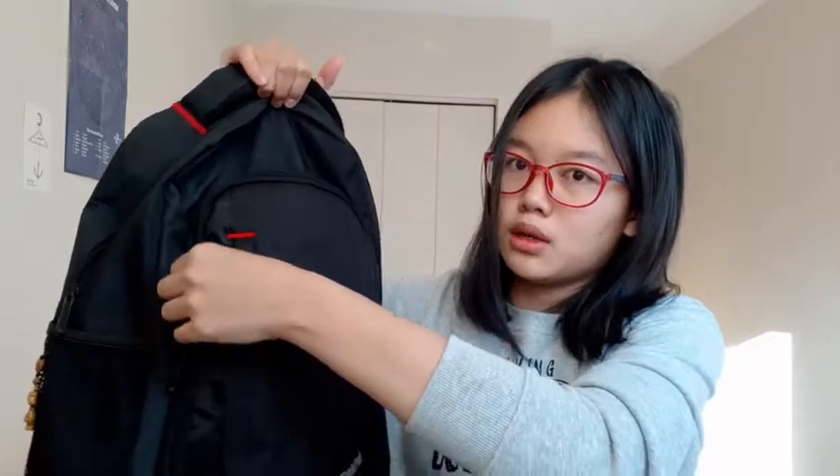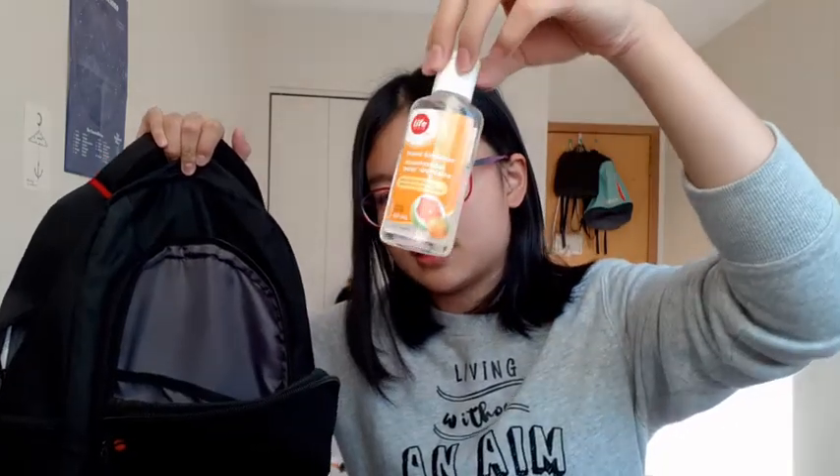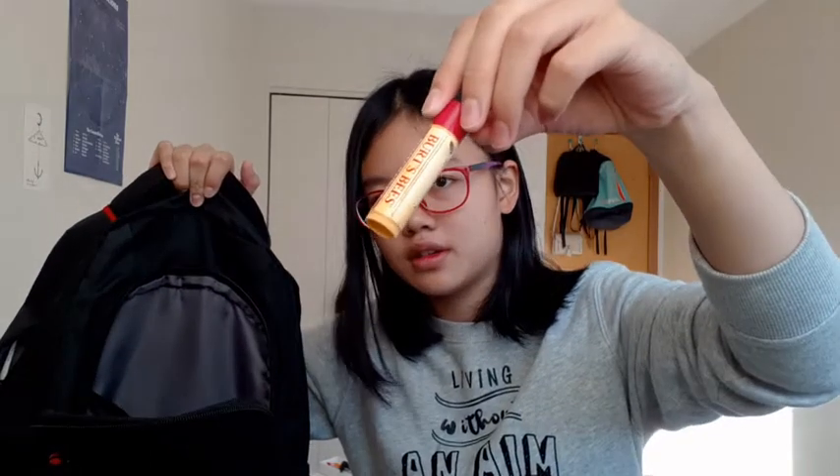So in here, in the middle compartment, I've got a hairbrush for my hair, a pen, hand sanitizer, a lip balm, paper towels. I've also got a hair tie and bobby pin. So that's it in here.